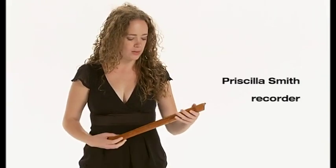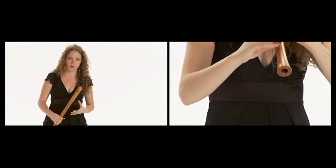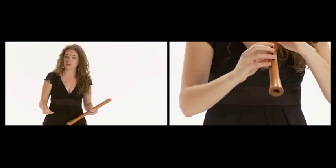This is a recorder, and as with all of the wind instruments that we're showing you today, this is a consort instrument, which means that groups and families of all of these instruments would play together. That didn't really change until the Baroque, when the idea of the virtuoso came around.